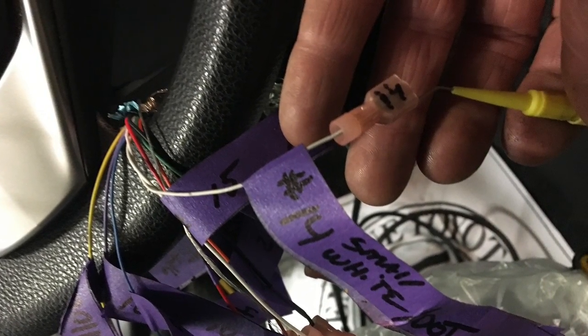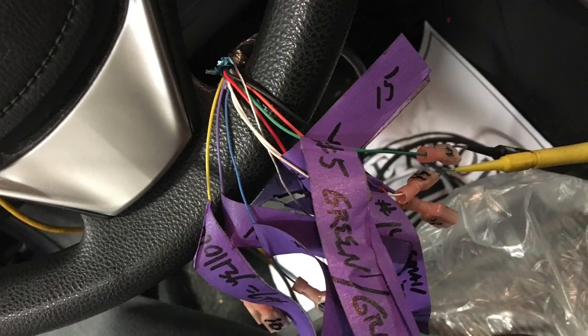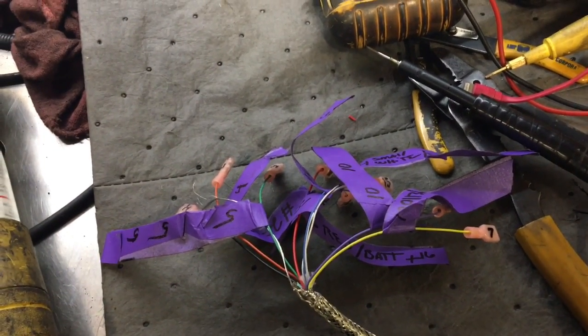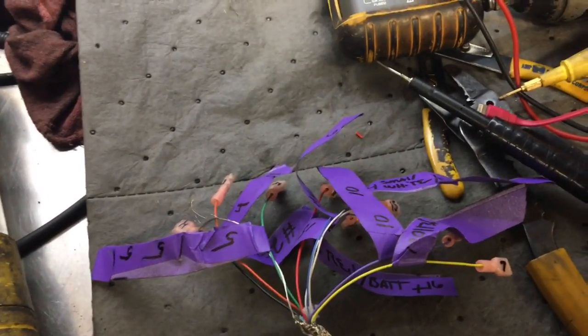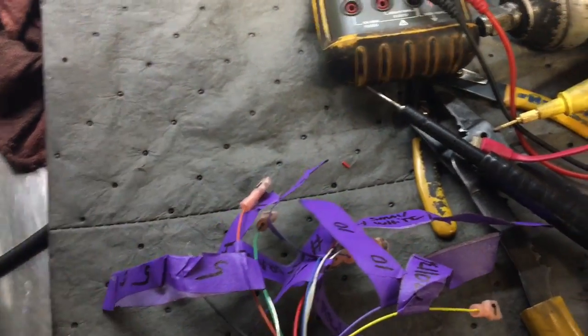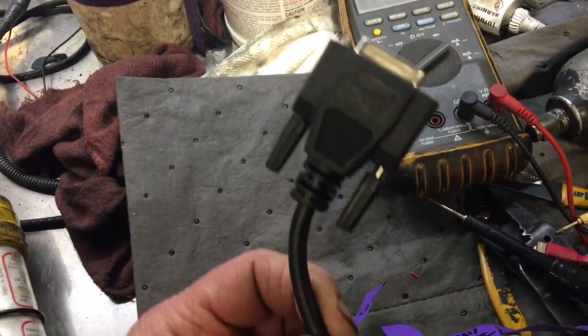Here you can see I've plugged the scope into terminals 6 and 14 — just look at the scope and see what you've got. Here it is on the workbench. I just cut this wire off as a whole.